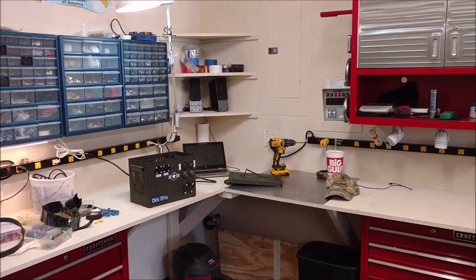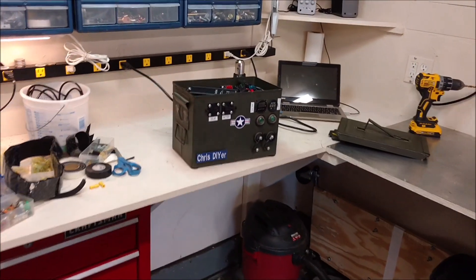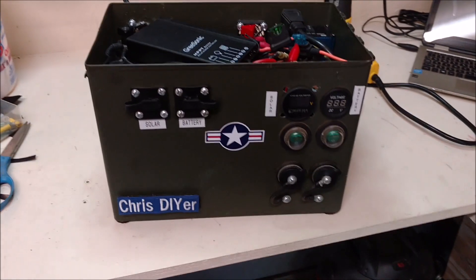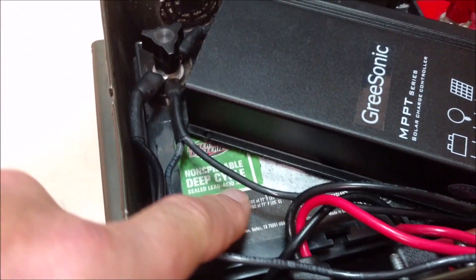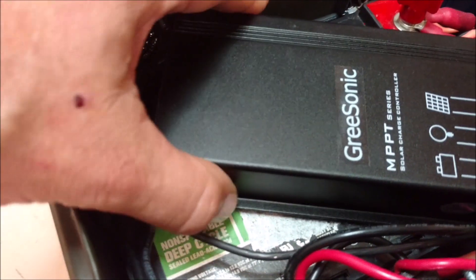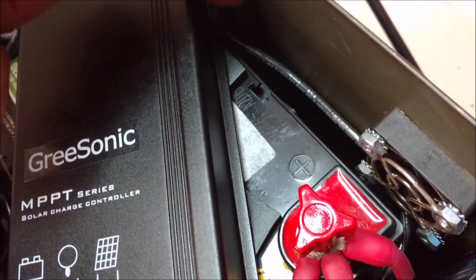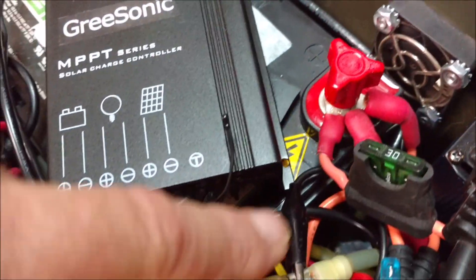I pulled the micro solar generator into the garage workbench area to do some peaking and tweaking. I put some industrial velcro on here, and also for airflow I put some little things right down here so it's not sitting on top of the battery, because the cooling vents are on the bottom side right here.